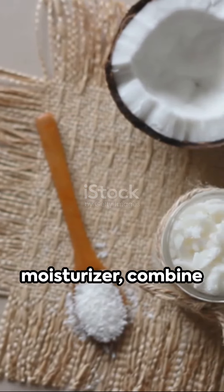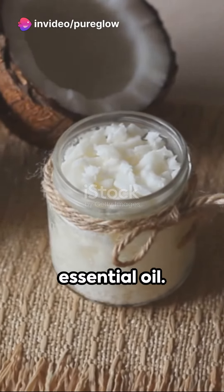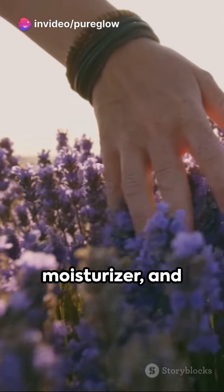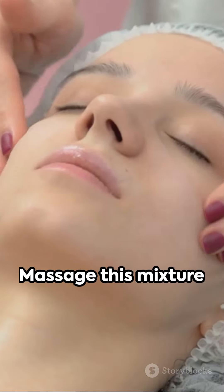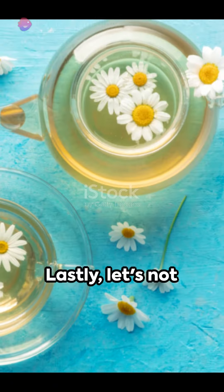For a DIY moisturizer, combine 2 tablespoons of coconut oil with a few drops of lavender essential oil. Coconut oil is an excellent natural moisturizer and lavender oil helps calm irritated skin. Massage this mixture gently into your skin for a soothing effect.